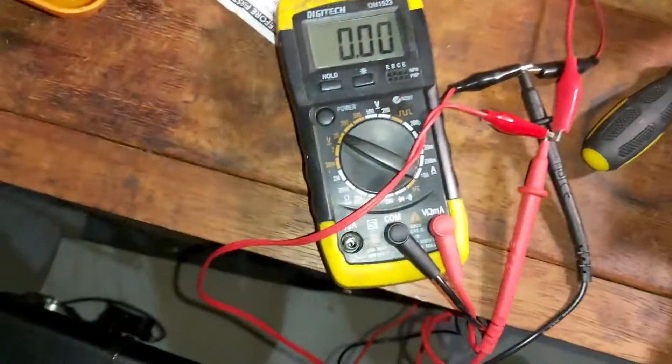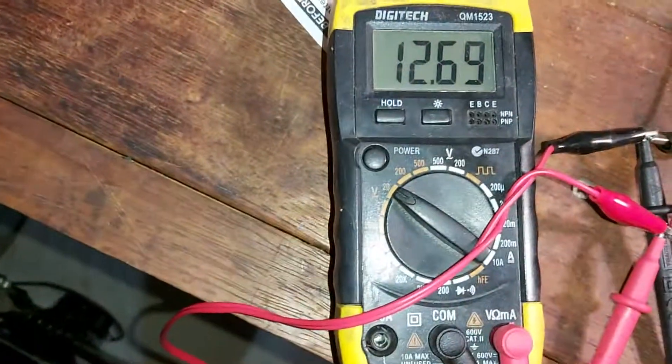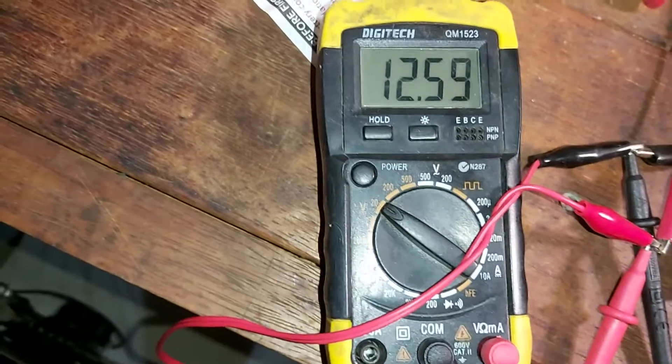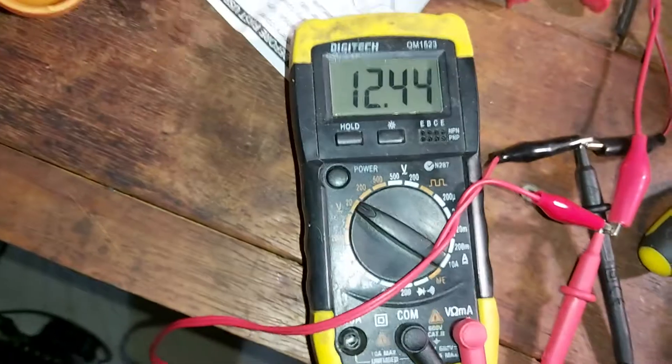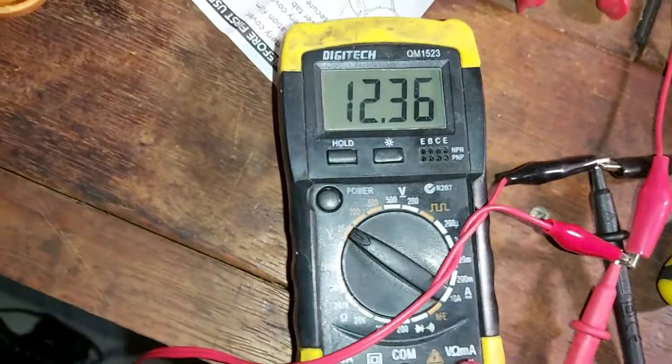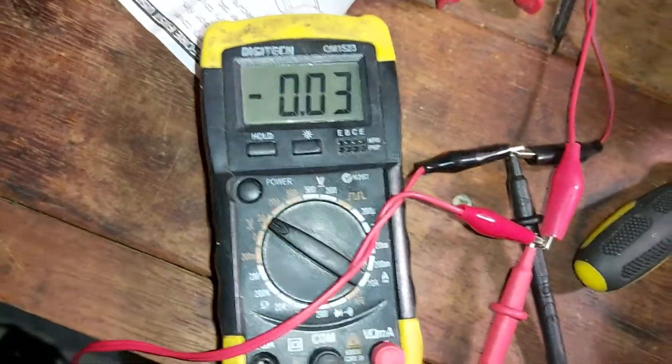The first voltage was okay, but now the second voltage — see what I get. I'm getting 12 volts, which is not good. You've got the plus and the negative rail — it trips straight away. 12 volts is no good there.